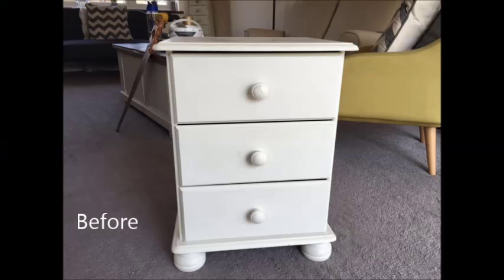Today I'm going to show you how to go from this to this.